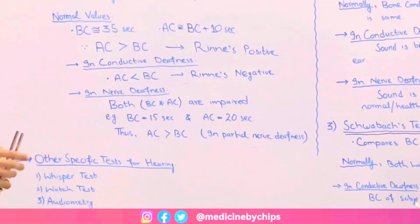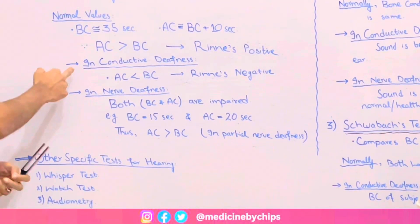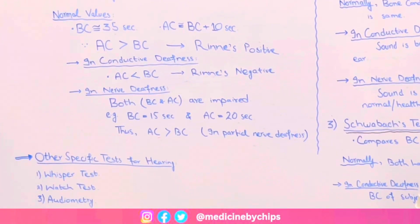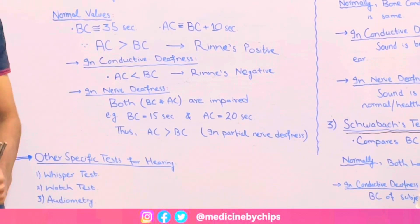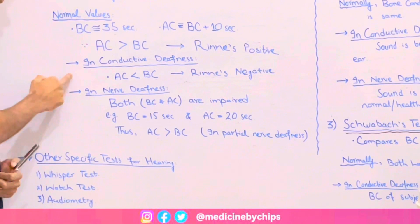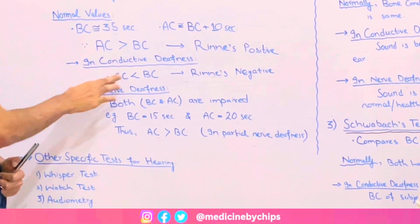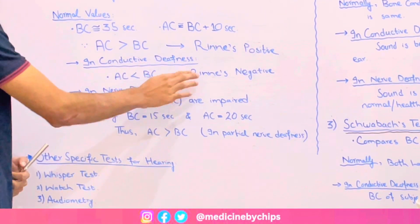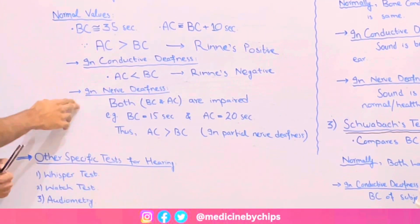But there are different scenarios. If there is conductive deafness — meaning if the external auditory canal is blocked, or the middle ear ossicles which include the malleus, incus, and stapes are ossified or calcified — there is a difference in conduction of sound waves. Then air conduction becomes less than bone conduction, and it is called Rinne's test negative.